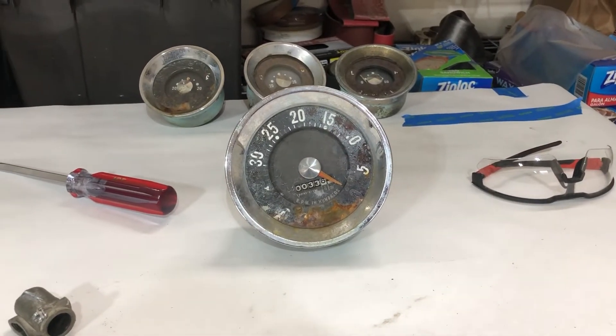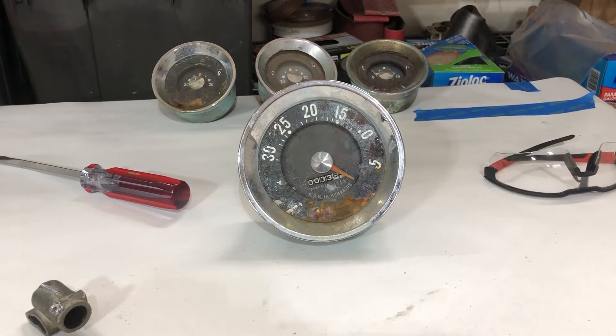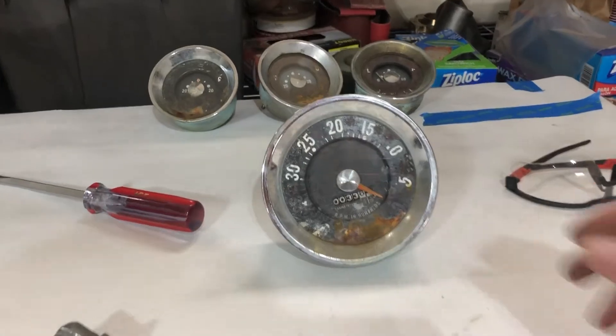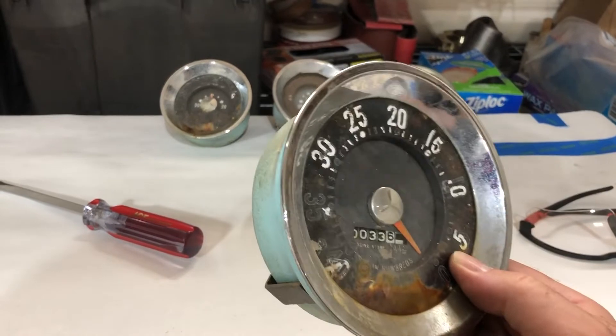Hi, my name is Guy Fredrickson. Today is Thursday, July 21st, 2022. And this video is about disassembling a Kris Kraf tachometer from about 1960.